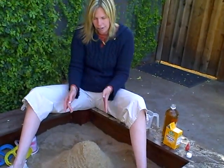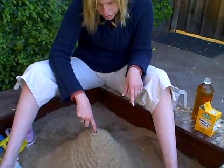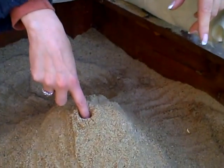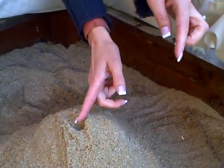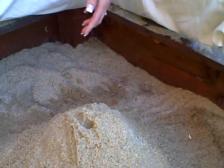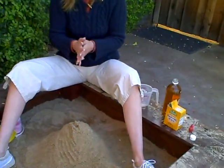So we've got a volcano, and then we're gonna put a little hole in the top. You can just use your finger, and it depends on how far you want it to go down. Then just kind of break it down a little bit so the lava can go around it.